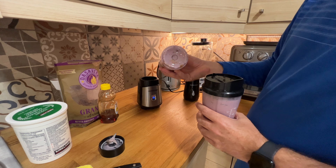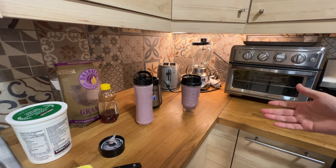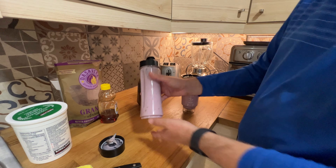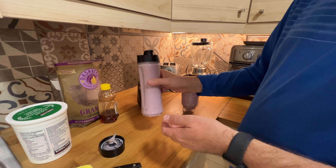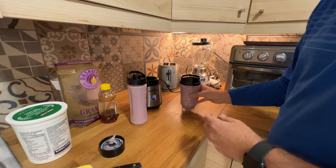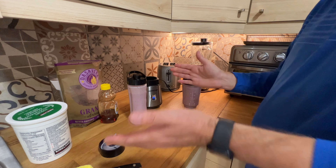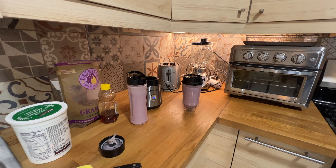So, these are the two options. I think I will go with the Her Chef — it's more practical, you just take this with you. The Hamilton Beach is good, but you have the blender in your base. Perfect — Her Chef is a great option.